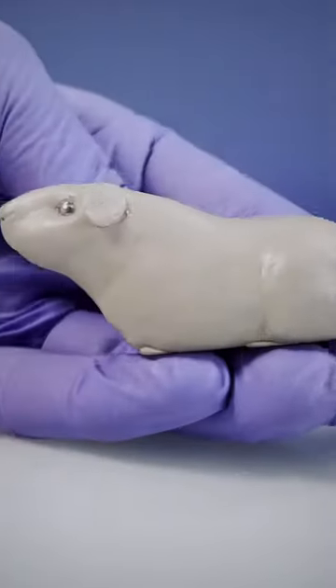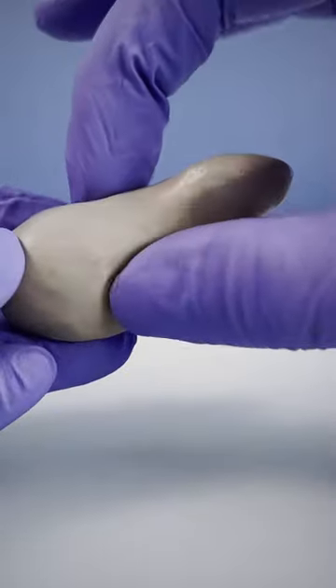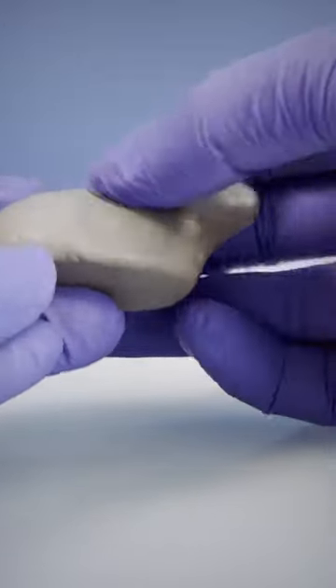When I'm working in the early stages of a sculpture, I'm thinking first about the profile of the animal and its width second. Profile first, volume second.